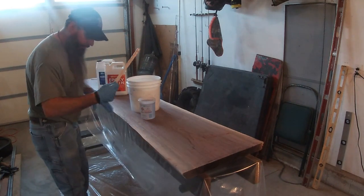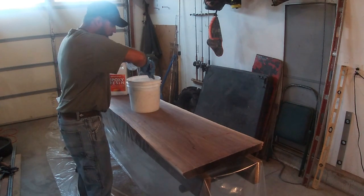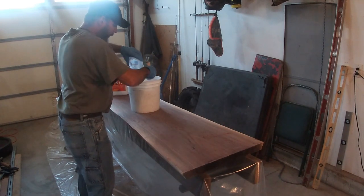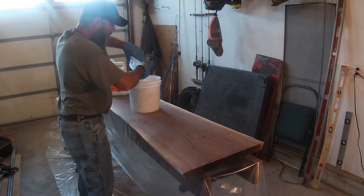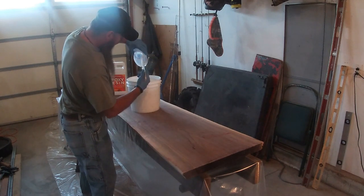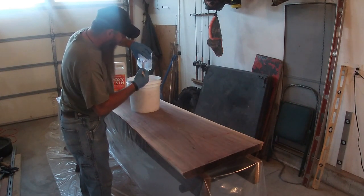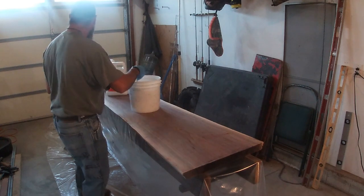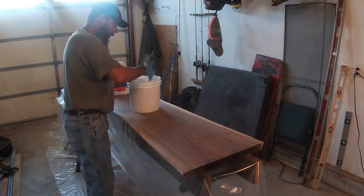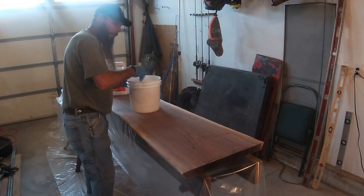I got plastic down all over the whole thing underneath it so any drips don't get all over my floor. Different manufacturers have a different ratio, so make sure you go by the ratio of the type of epoxy you're using. Start mixing as you pour it in. Once you start mixing you've got about six minutes of mix time. Once you mix the two parts together that's when the chemical reaction takes place, and you have about 30 minutes of work time. I'm going to mix this for a good five to six minutes, then I'll bring you back when I get ready to start pouring it on.